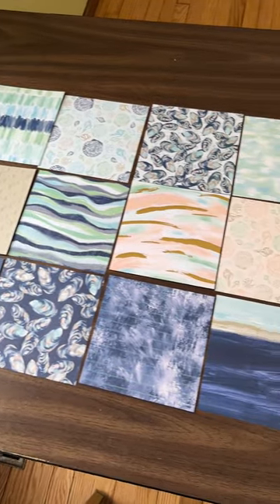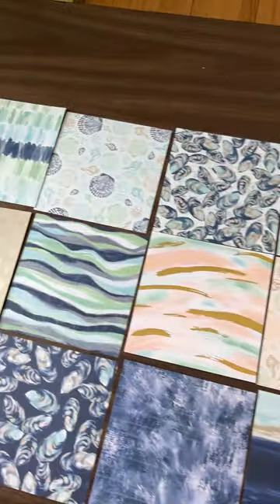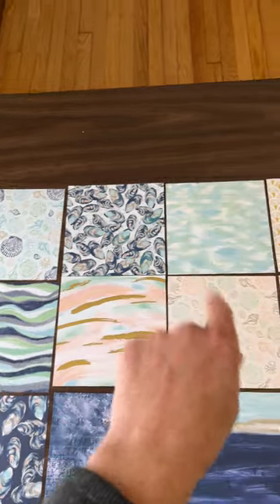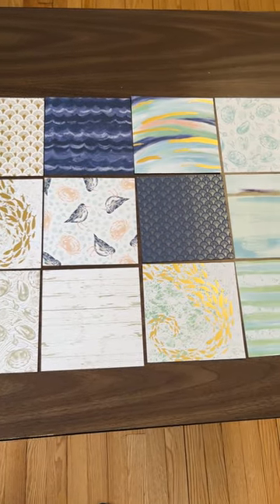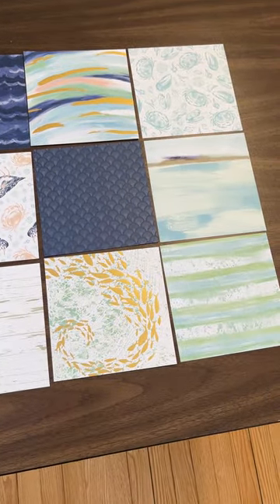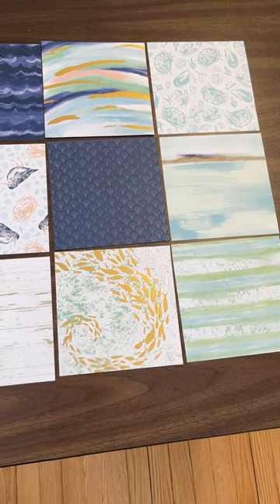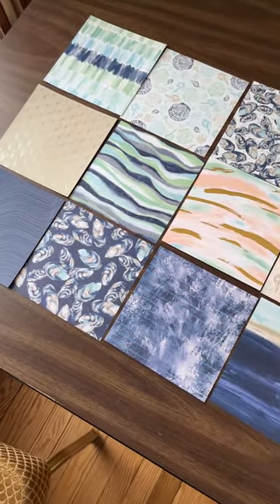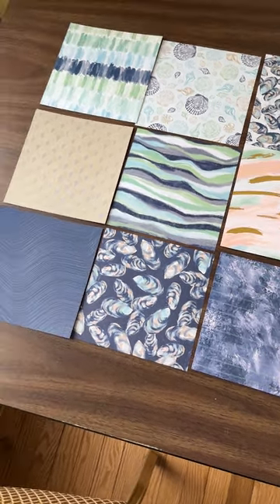There are four of each six-by-six sheet, and I have them front and back, front and back — so that's how they are set. That's a sneak peek at the upcoming Spring 2023 catalog: the By the Bay six-by-six Specialty Designer Series Paper.